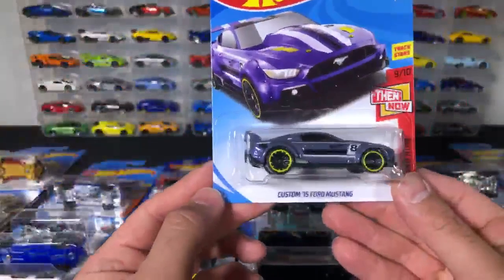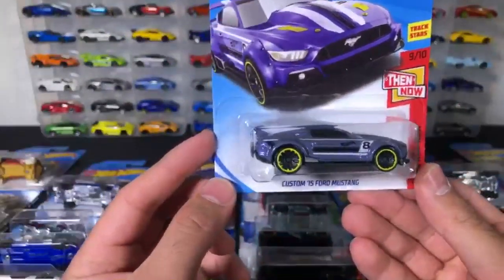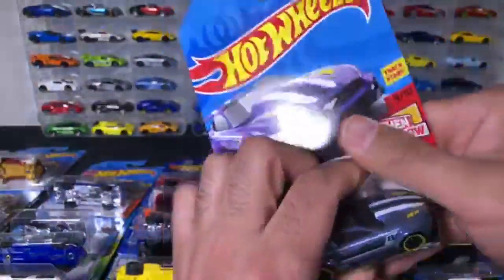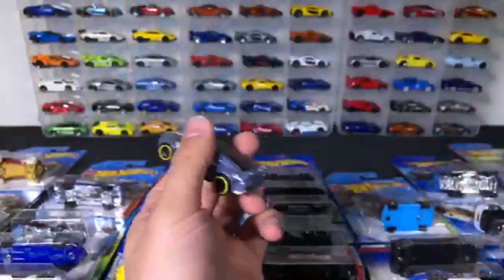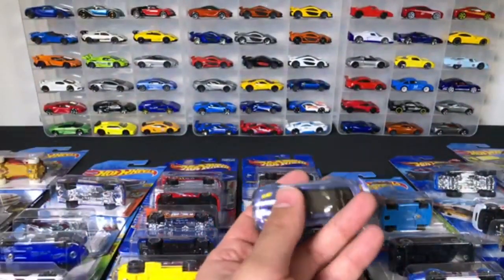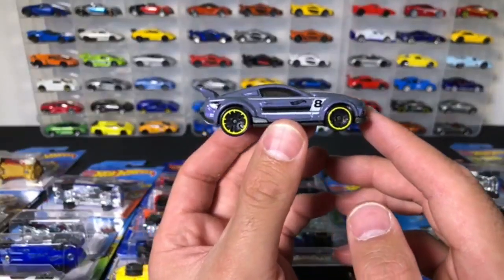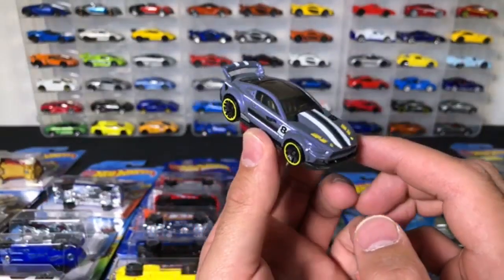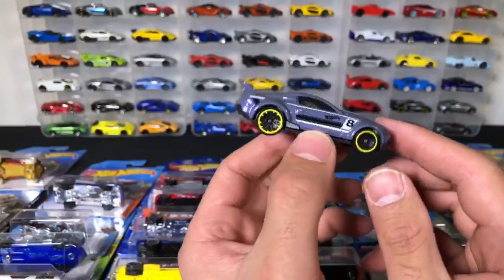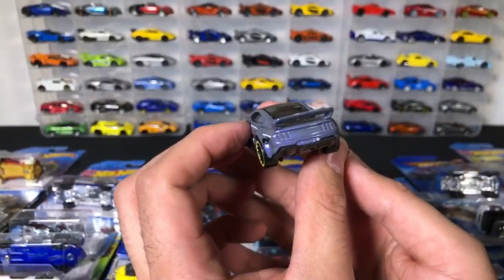We've got a Custom 15 Ford Mustang — 2015 Ford Mustang. Let's go ahead and open this one up. There is the Custom Ford Mustang — kind of a weird color, the number eight on it. I like these wheels though — they look really cool, custom wheels on there.